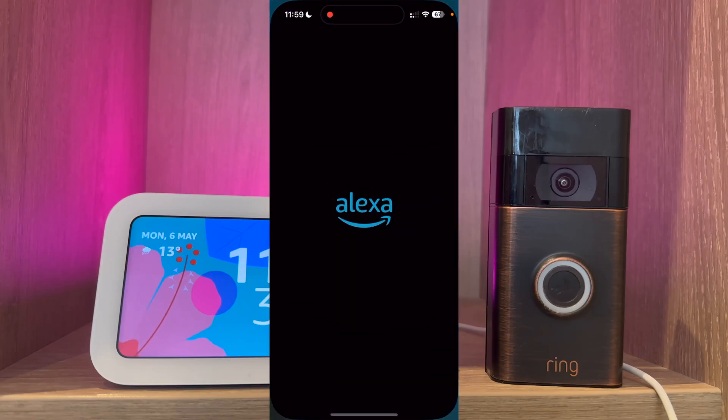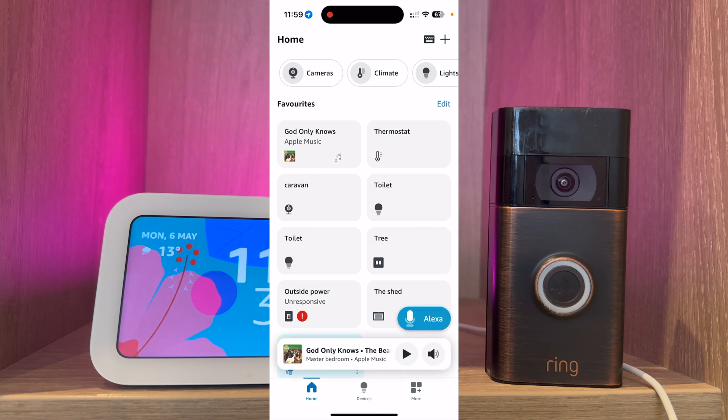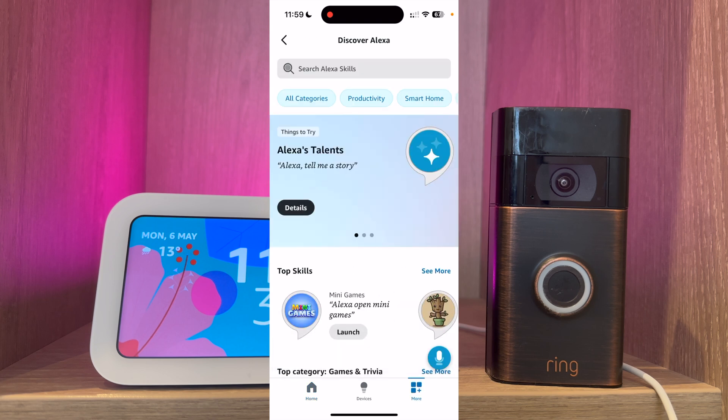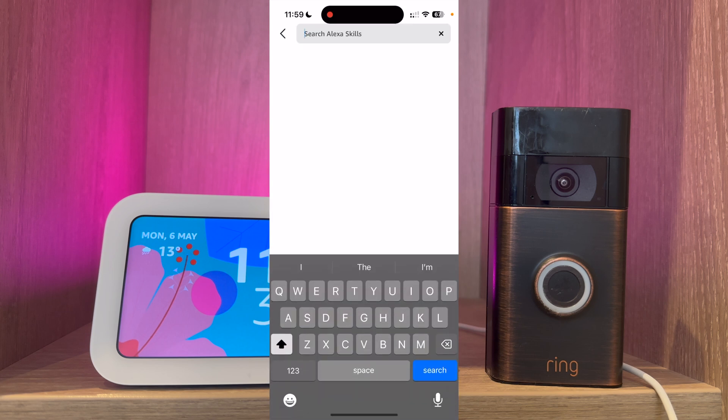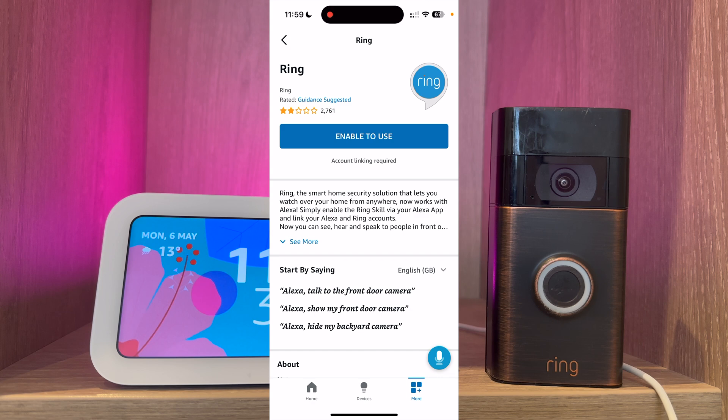The first thing to do is open the Alexa app. From here select more at the bottom right hand corner of the screen, then select skills and games. From here press search and search for Ring. Select the Ring skill and press enable to use.